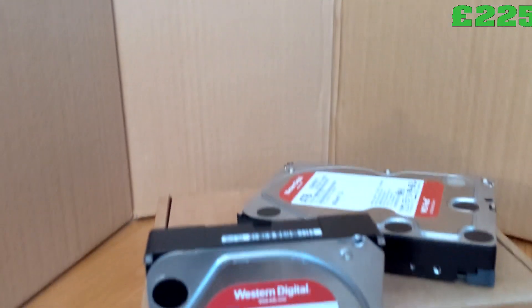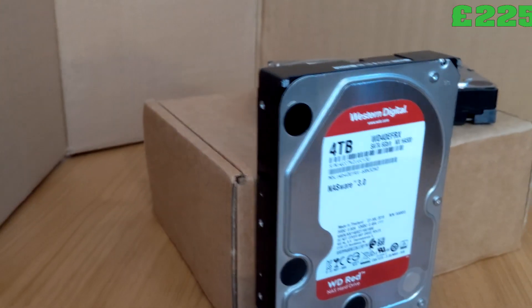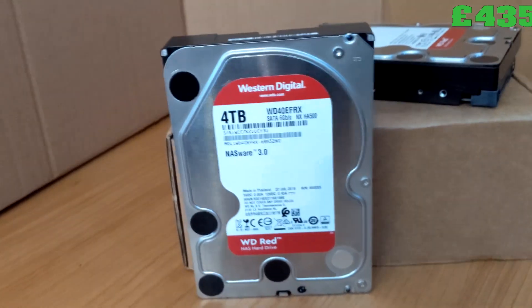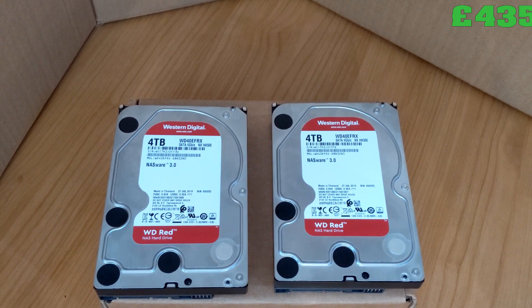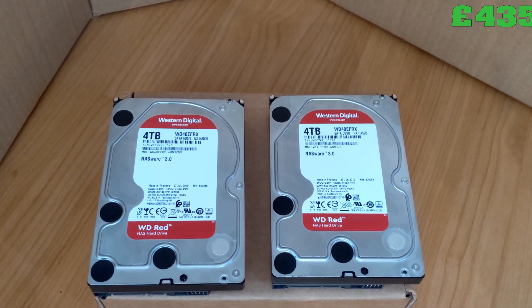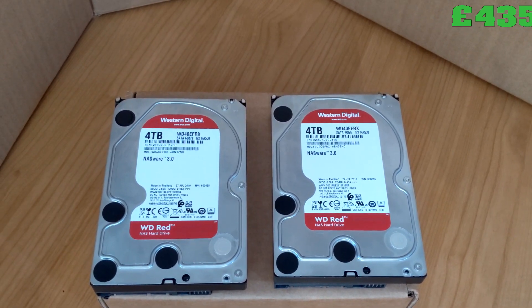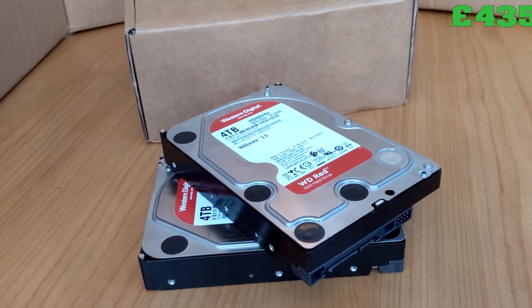The storage was the most expensive part of the build. These are two 4TB drives which cost £105 each. They are NAS-rated drives, which is what I was looking for. They're set up in a mirror configuration, which is great for redundancy but bad for storage — it only leaves me with a total of four terabytes.